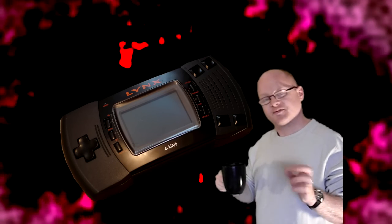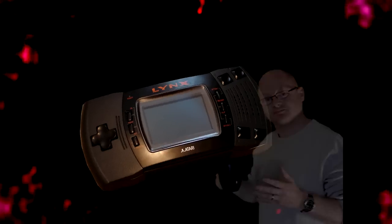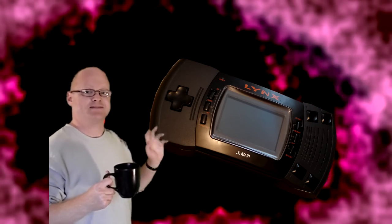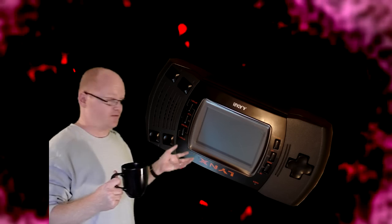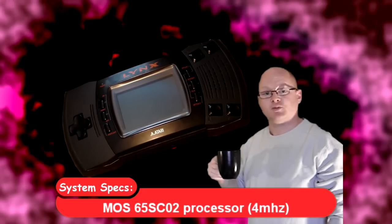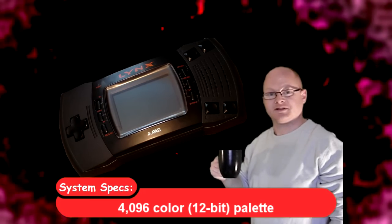This was the first ever color LCD handheld console. This was also the first console to have an ambidextrous layout, which means you can flip it and still play it — so if you're left-handed you can still play fine. This was also the first handheld console to have hardware support for sprite zooming and distortion, which put it way beyond its competitors at the time.